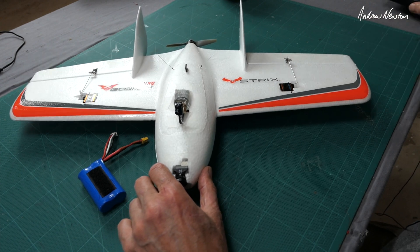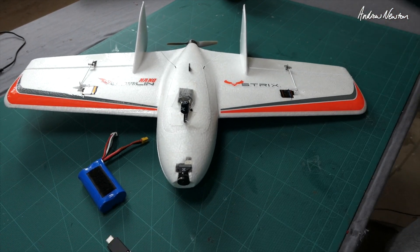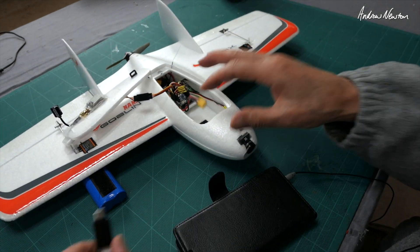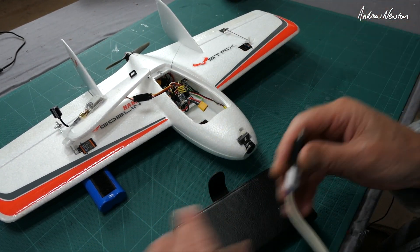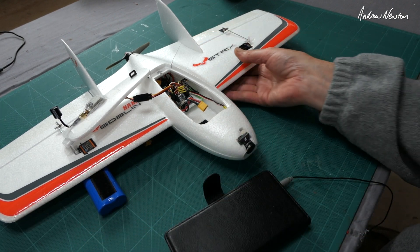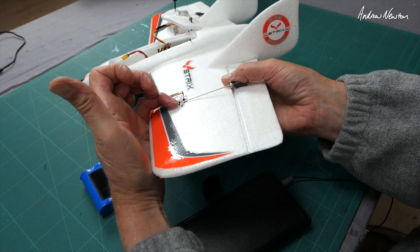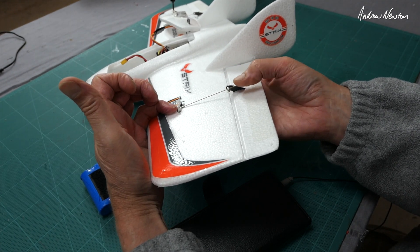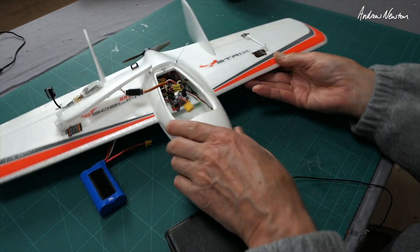Flying really nicely on iNav now, so let's connect it up and I'll show you my PIDs. It did take a little bit of sorting out — you really have to dial down the throws a lot. I have already drilled another hole right down in there to put the push rod on to reduce the throws as much as possible.